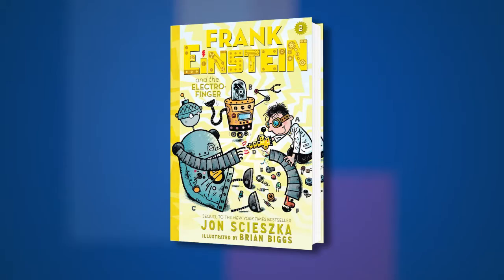John Scieszka, welcome right here at the Los Angeles Times Festival of Books, and we're here today to talk about your Frank Einstein books.